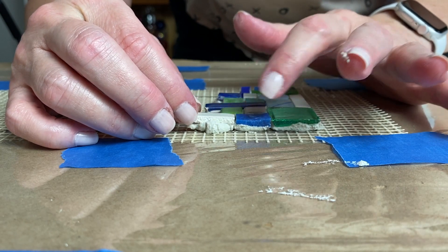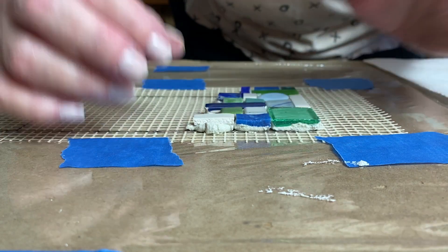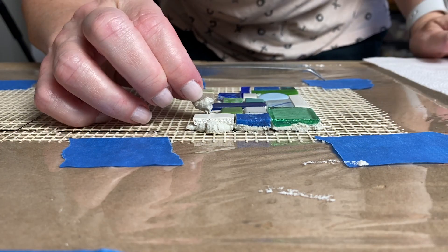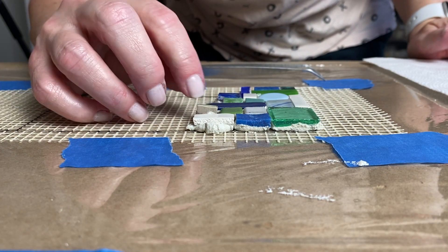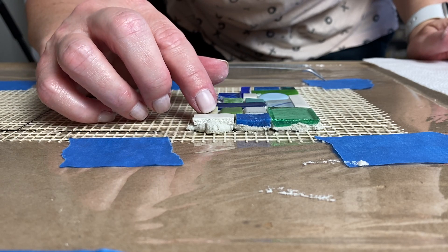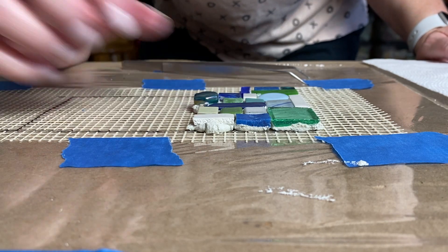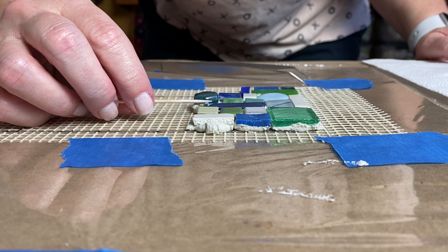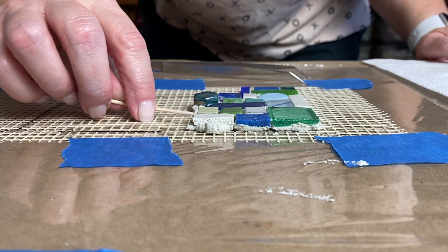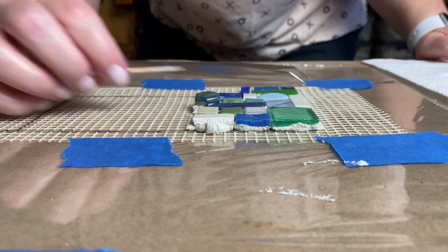I'll be using the least amount of adhesive on the back of the thickest tesserae and the most amount of adhesive on the back of the thinnest tesserae — makes sense, right? Don't be alarmed if you have to put a lot of adhesive under tesserae like millefiori or thin ceramic that's next to a thick piece of porcelain, for example.